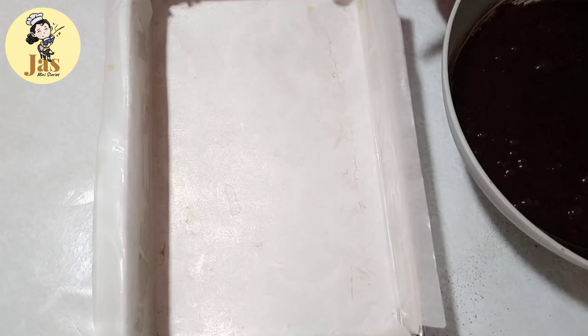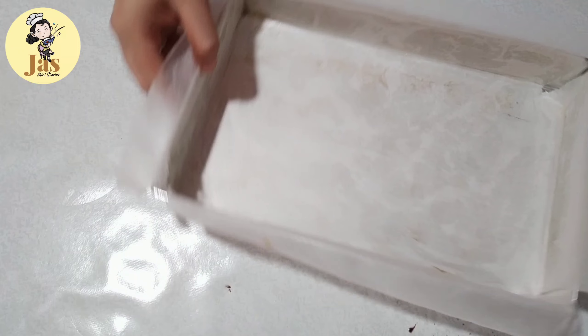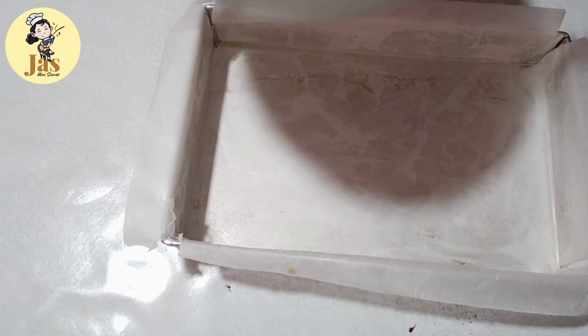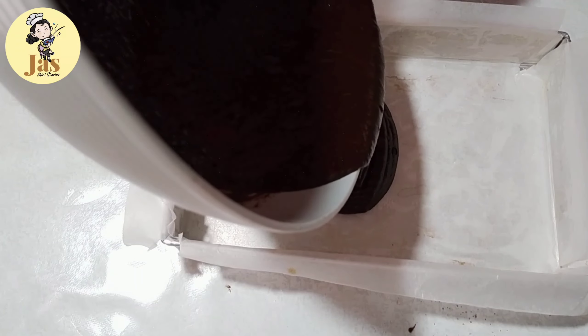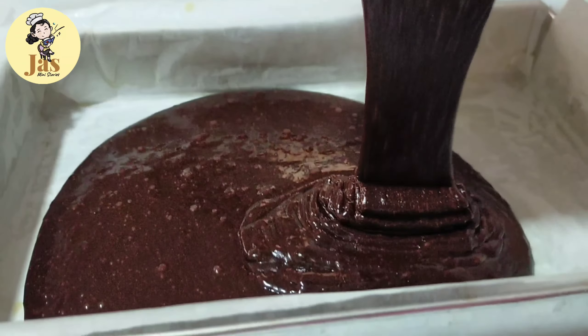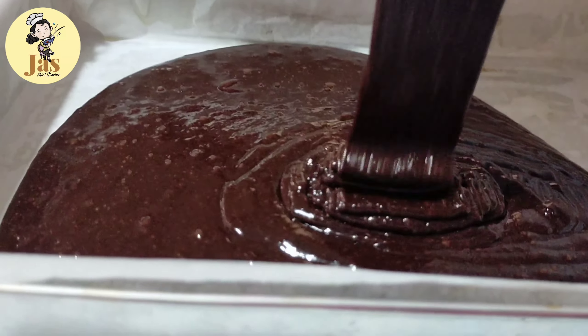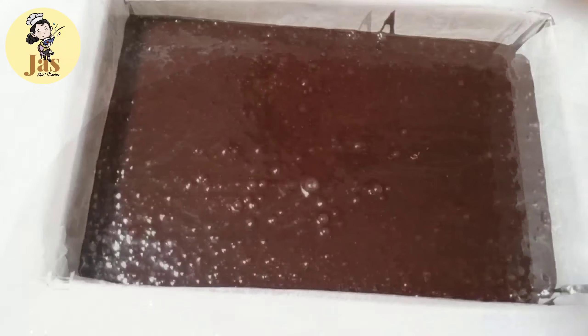After po natin ma-mix yung ating wet ingredients at syaka yung dry ingredients, ilalagay na po natin ito sa ating baking pan. Pinahiran ko lang po ng kaunting melted butter yung aking baking pan bago ko po nilagyan ng parchment paper. Pwede din pong oil ang gamitin nyo na pangpahid para hindi po kayo mahirapan sa pagtanggal o pag-unmold ng inyong brownies.